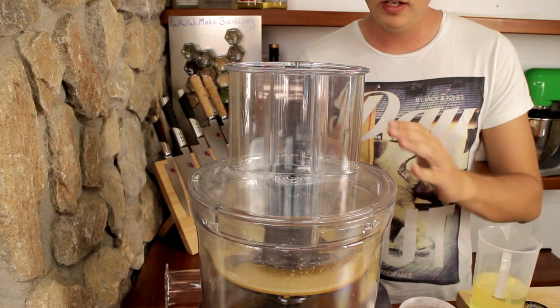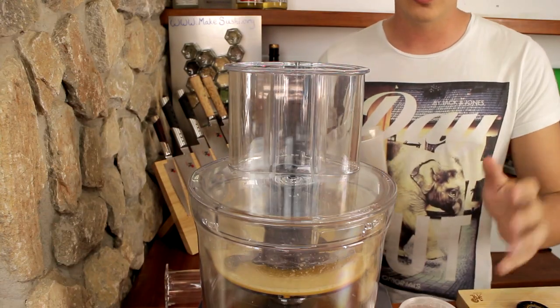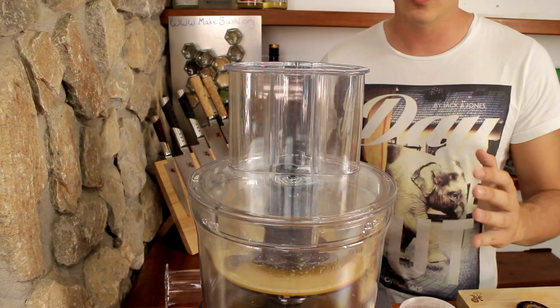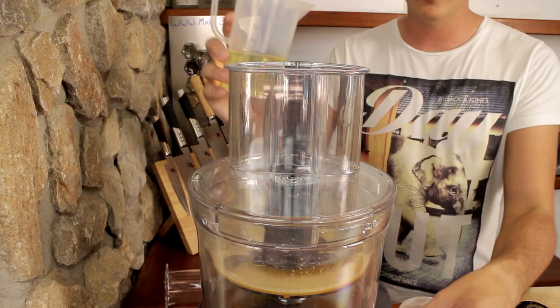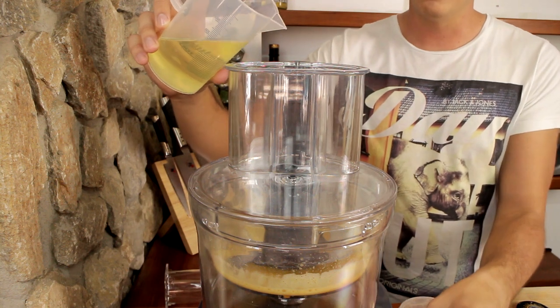Once the egg yolks are mixed properly, you want to start adding your canola oil. If you don't have canola oil you can use grape seed oil, and as a last resort you can use vegetable oil. Start adding very little while the machine is on, then increment as you progress.